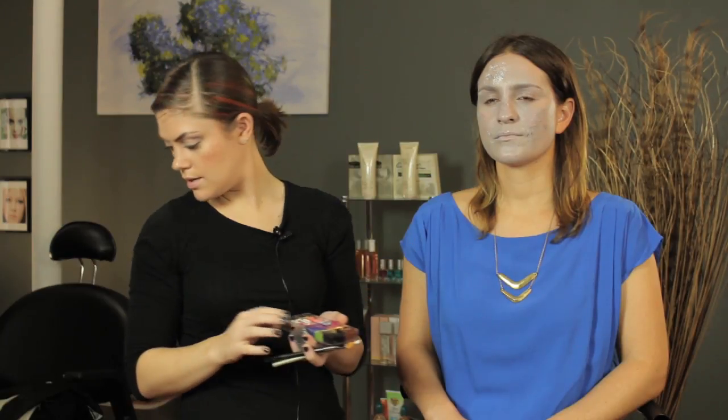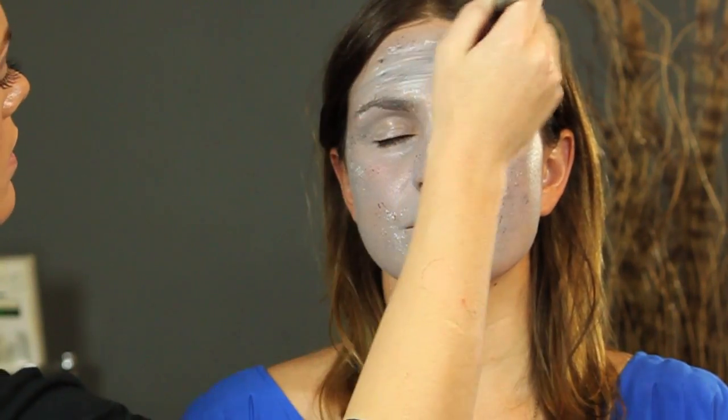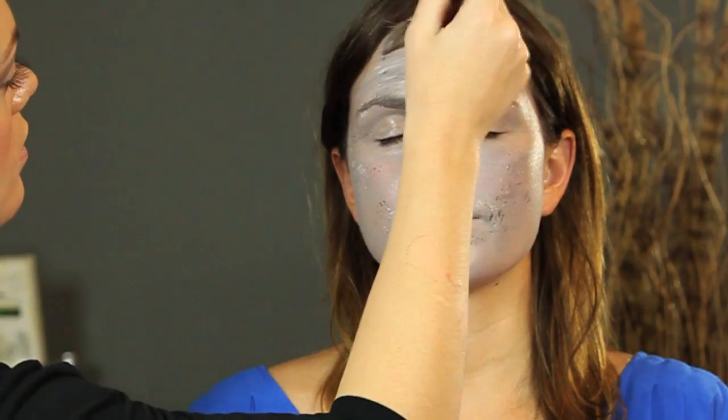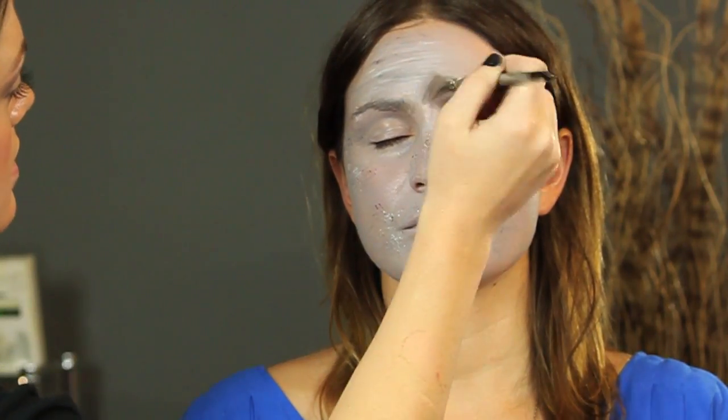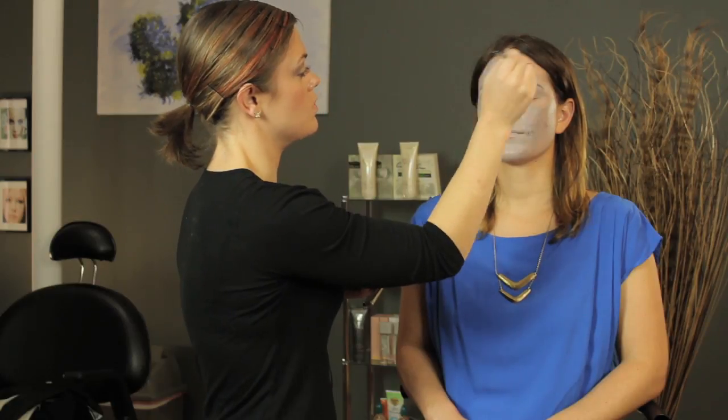After we have that done, what we're going to do is take a large brush and just swipe it back and forth. This is just going to create a little bit of wrinkliness in the skin, and just some lines that we can see in hippos when they're animated.